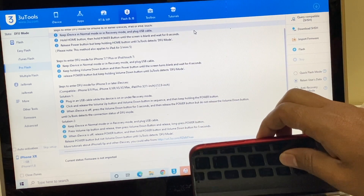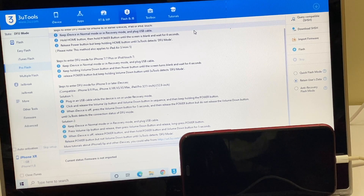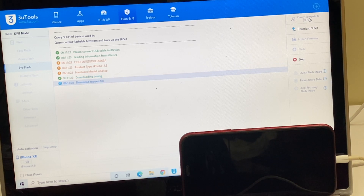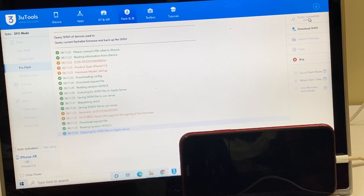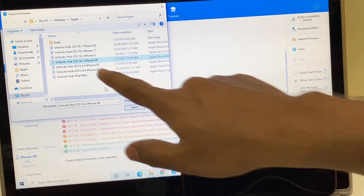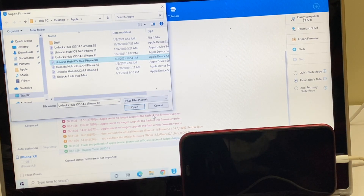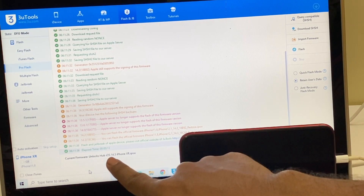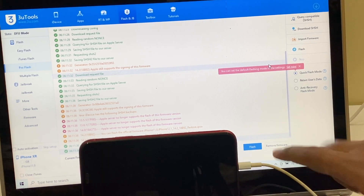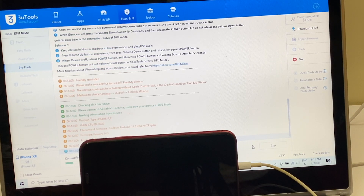I'll be updating it to the latest iOS version 14.3. Click on the query compatible search option. Once that is completed, click on the import firmware option and select the Unlocks Hub iOS 14.3 iPhone XR IPSW. You can see it says Unlocks Hub iOS 14.3 iPhone XR IPSW. Click on the quick flash mode and then click on the flash option.